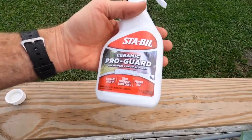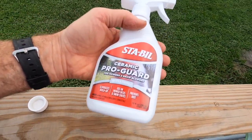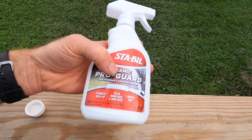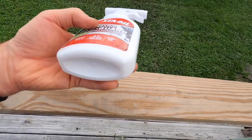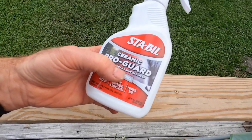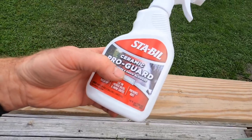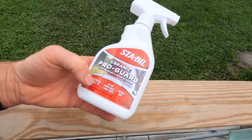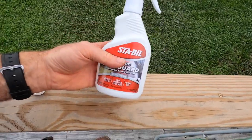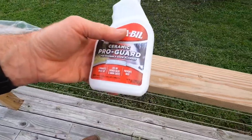I am new to this stuff. It is Ceramic Pro Guard from Sta-bil. Basically the idea is that you spray it on your mower — you've got to clean the heck out of the bottom of your mower before you spray it. Spray it on the bottom of your mower, spray it inside your snow blower, and the idea is that it eliminates buildup — either snow buildup or grass clipping buildup. They also say it prevents rust.